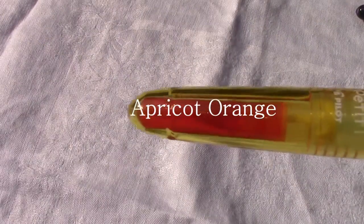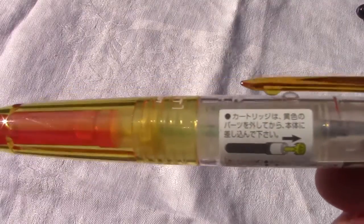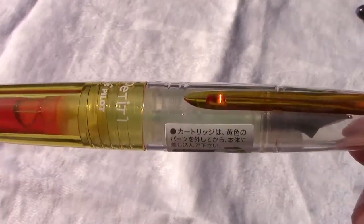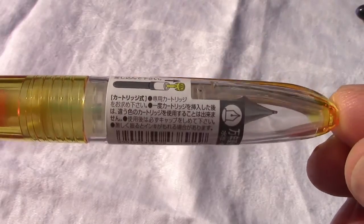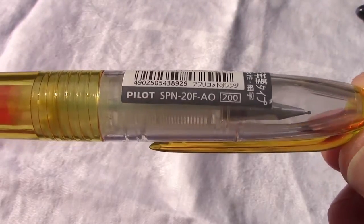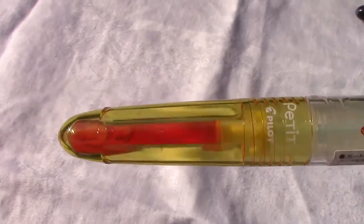Now we're going to take a look at the apricot orange. I like the attention to detail that the pens have. The little facets inside the barrel are nice. As you can see, the barrel and the clip match, the cap is clear, and so is the section and feed. As we rotate around, you can see the designation AO for apricot orange.